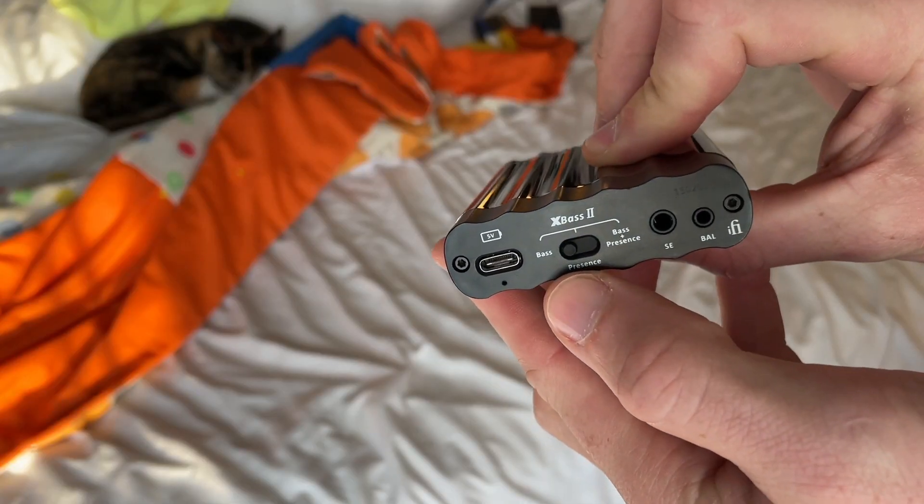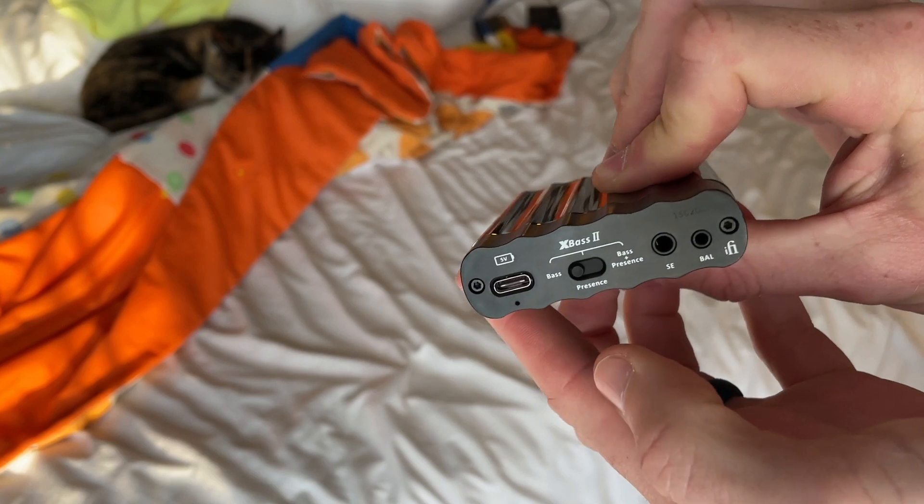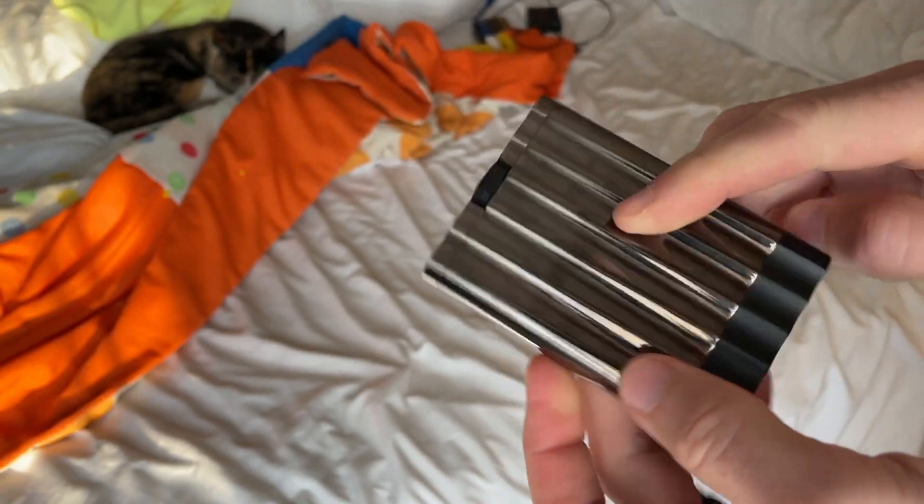On the XBass back here, you can change the settings to have bass presence or bass and presence, so you have several different frequency response tweaks available.